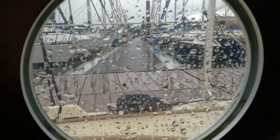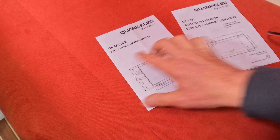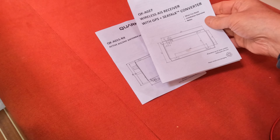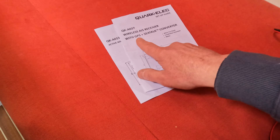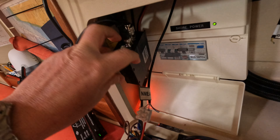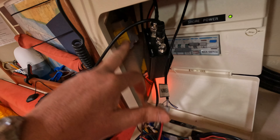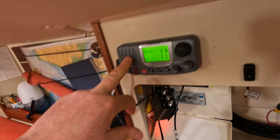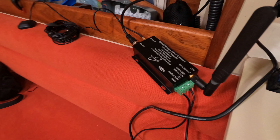Here's a quick clip to show the installation of our AIS receiver. I bought from Quark-Elec a splitter for our VHF antenna and this A027 AIS receiver with GPS and C-torque converter. Looking inside the electric box, this is the splitter — it's powered, the input from the VHF aerial goes in one end, with one output going to my radio and another output going to the QK-A027.